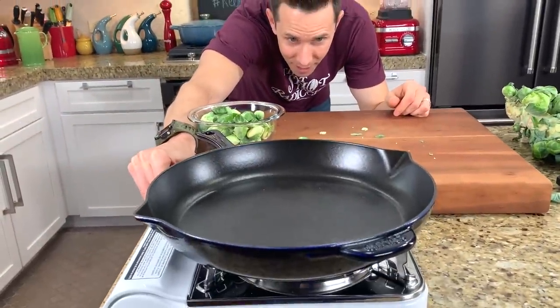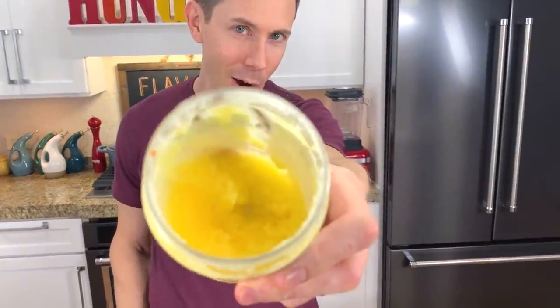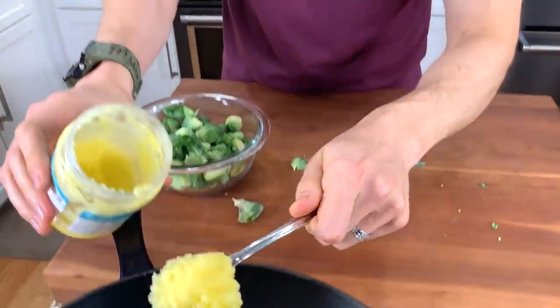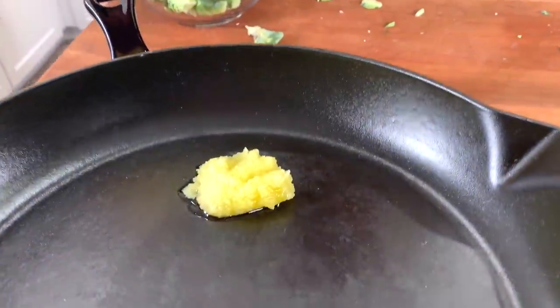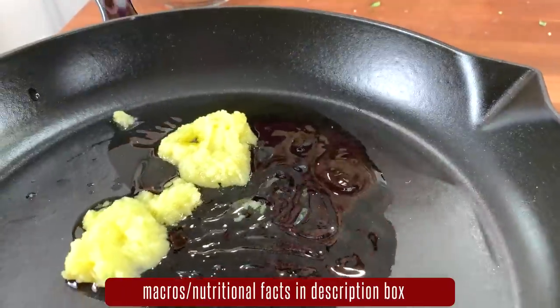We have a couple of options for fat: we can use avocado oil, grapeseed oil, or ghee. This organic grass-fed ghee smells like movie theater butter, but it's nothing like that because it's actually real — not man-made trans fat or whatever. So I'm going to be generous here and scoop in a good tablespoon plus two teaspoons, so maybe almost two tablespoons.